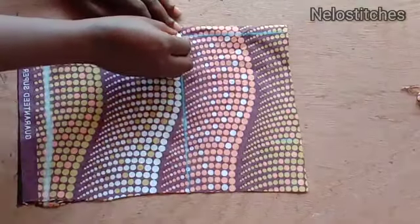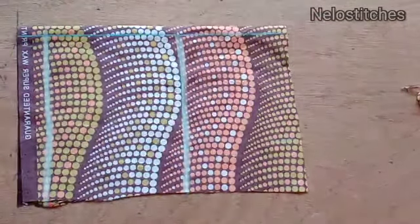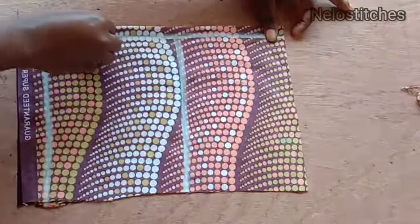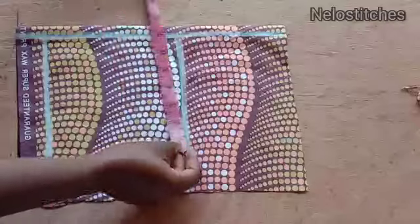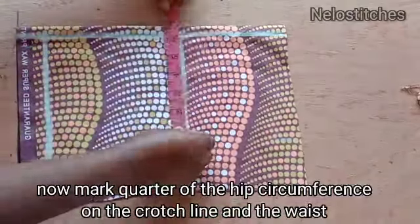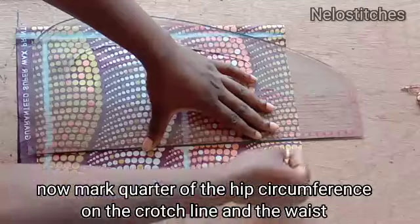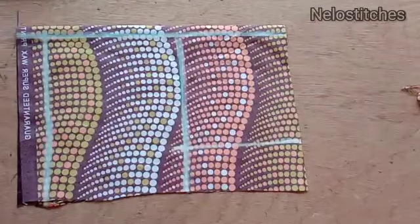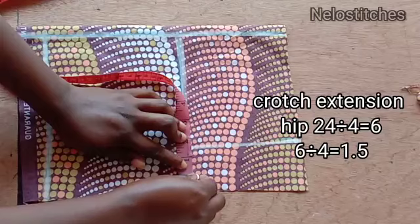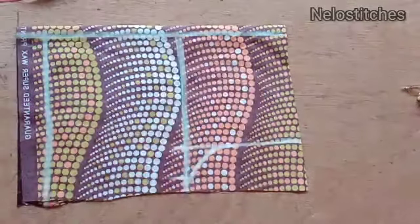I'm going to use the hip measurement on the waist because it has elastic, so I don't need the waist circumference — I'll use the hip circumference, which is six inches. I'll mark the same six inches on the waist because it has elastic at the back. I'll rule a straight line to the crotch line and extend the crotch by 1.5 inches, then connect with a little arc.